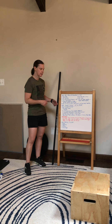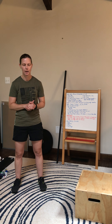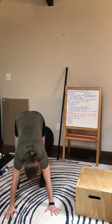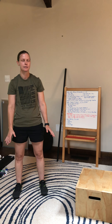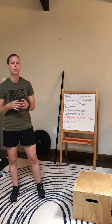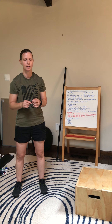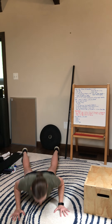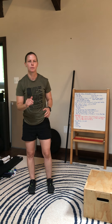Next we're going to do up downs — very similar to a burpee, but we're going to stay in a plank and we're not going to jump and clap. So I'm going to go down, jump my feet back, stay in this plank position, jump forward and stand. At the 25 second mark I want you to switch to the burpee, so we will have the chest and thighs touch, keep my feet wide, and then add that jump and clap at the top.